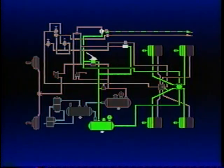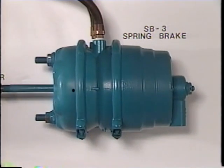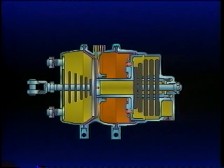In part two of this series, we covered the rear axle spring brakes. We learned that they function as the service, parking, and emergency brakes. Let's review briefly.